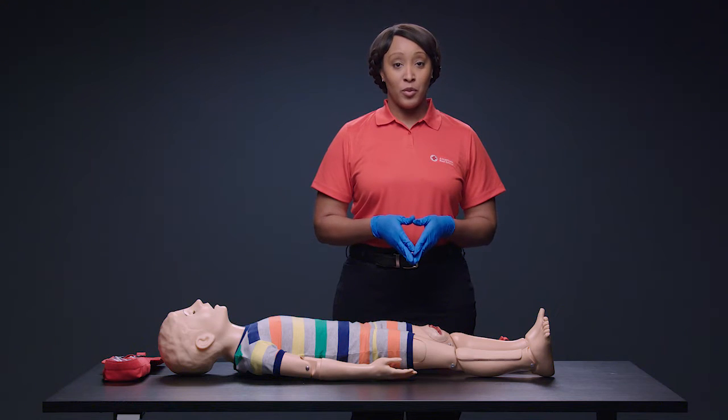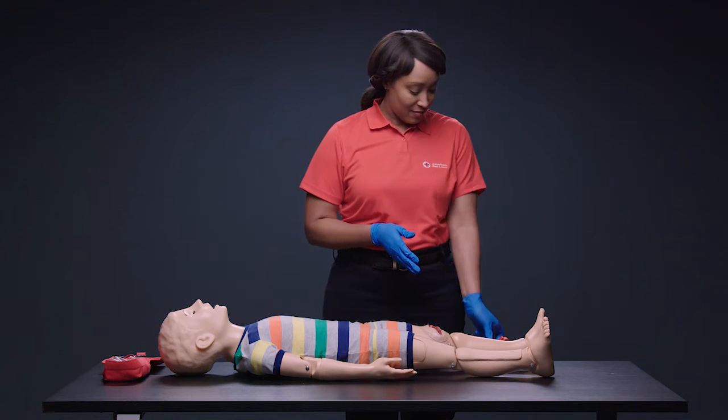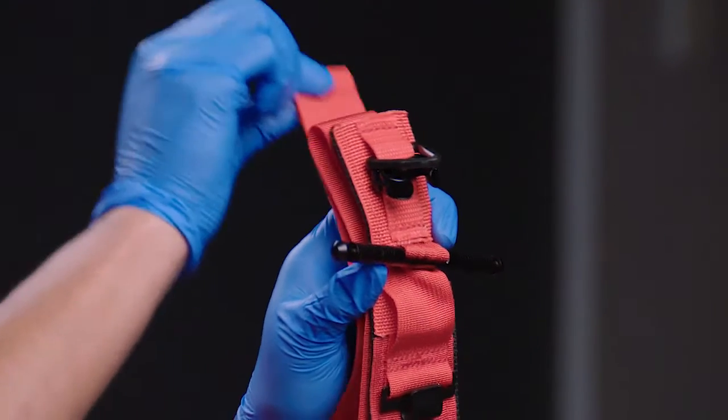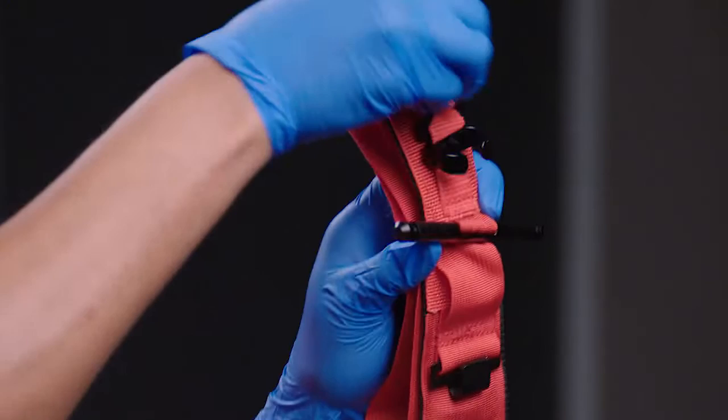Just make sure you wash your hands thoroughly after providing care. Remember, the person may have more than one wound. Find the source of any life-threatening bleeding and care for that wound first. This is a windlass rod tourniquet. It has four parts: a strap, a buckle, a rod, and a clip with a triangle fastener.